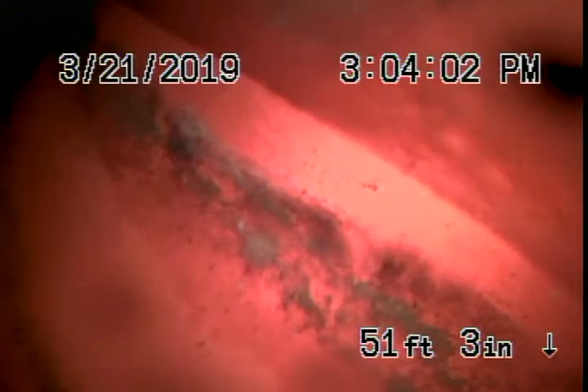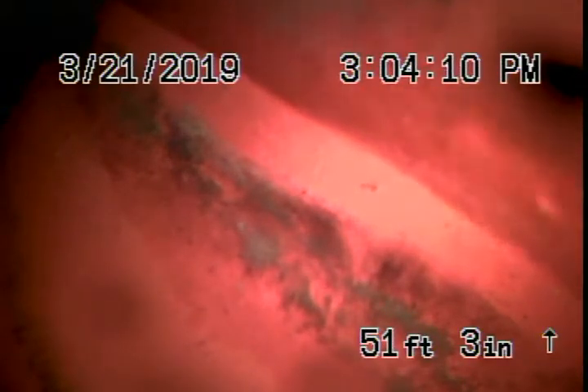We're here at 12659 Moorpark Avenue in Studio City. We couldn't find a main line clean out, so we ran the camera from one of the clean outs. Just to let you know, the cast iron pipe is really old — a lot of rust build-up and a lot of sludge in the line.